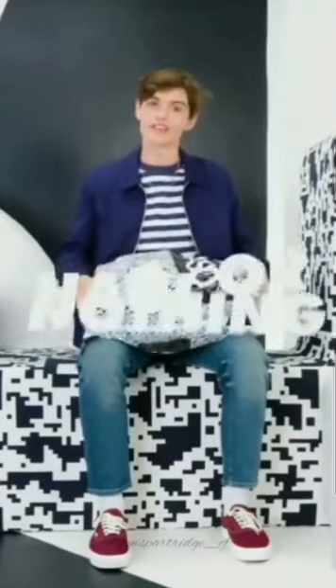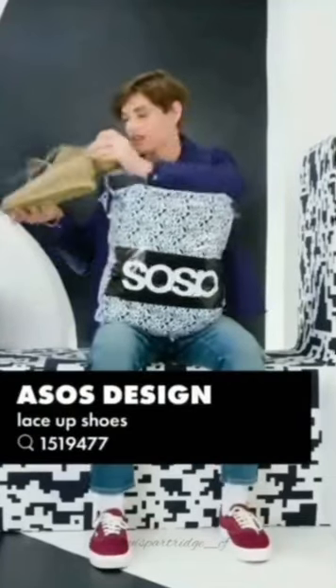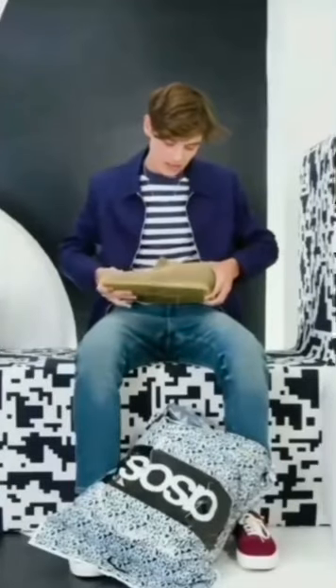Hi, I'm Louis Partridge and this is my episode of Haul or Nothing. Alright, we have to start with ASOS's own Wallaby sort of style suede.